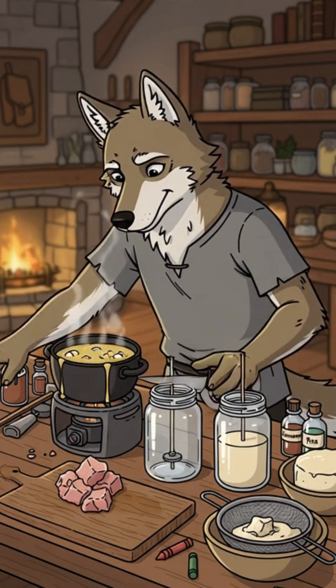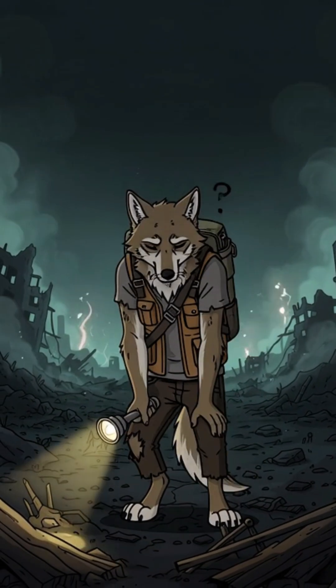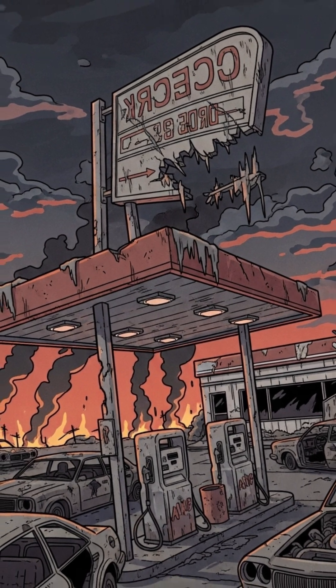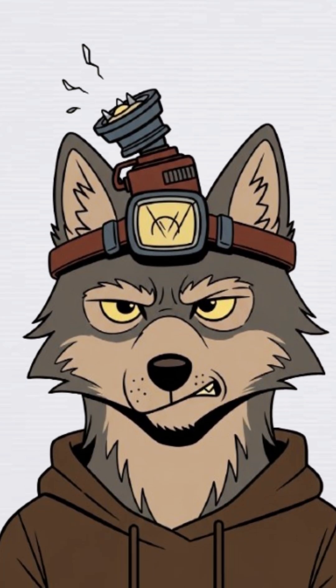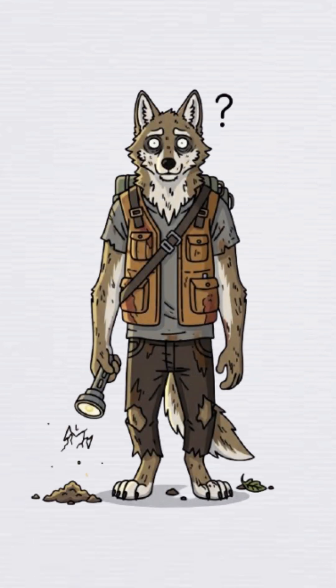How to make a candle from animal fat when the world has ended and the night is darker than your last thought of hope. Power's been out for months. Gas stations? Looted. Batteries? Dead. The only light sources left are distant fires or your neighbor's eyeballs glowing in the dark. You need light that doesn't scream 'eat me' to everything in the wasteland. Time to get gooey.